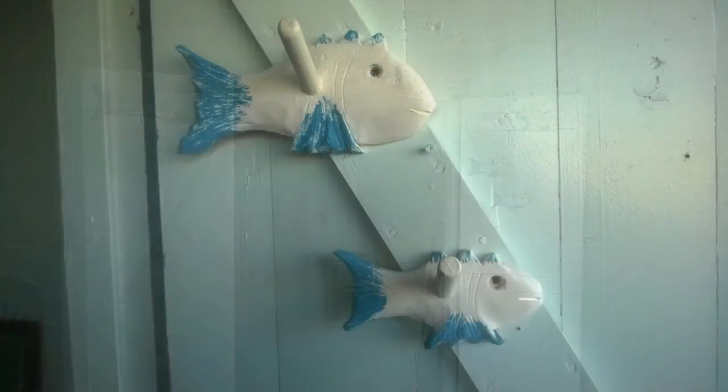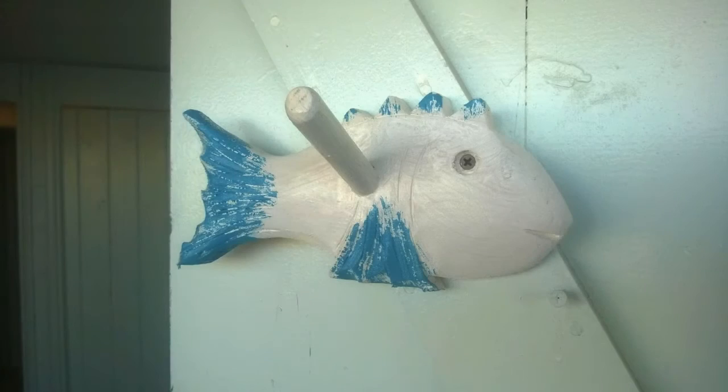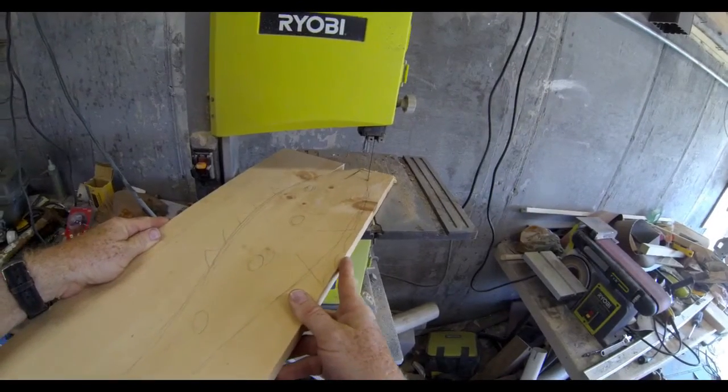They actually make a good towel rack as well as a coat rack. Very easy to make - you only need a few simple tools. We're going to start with just a standard piece of pine, this is a one-by-eight available in any lumber yard. We're going to cut out the basic shape of a fish which I just drew onto that piece of lumber.